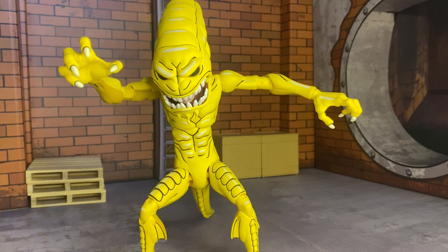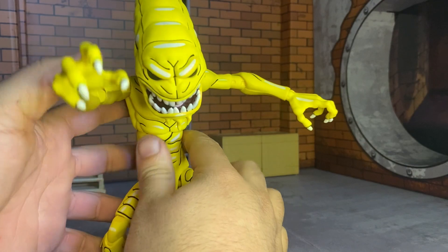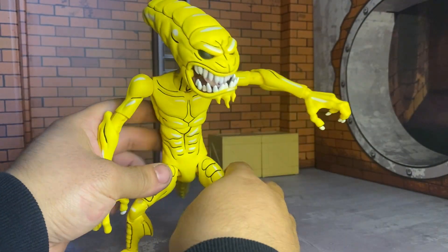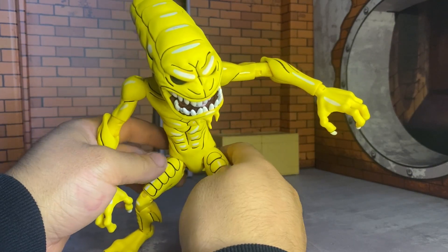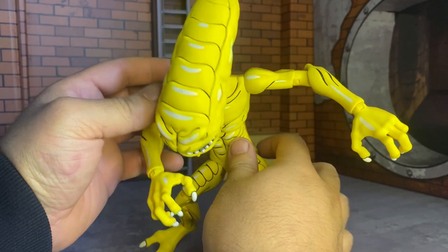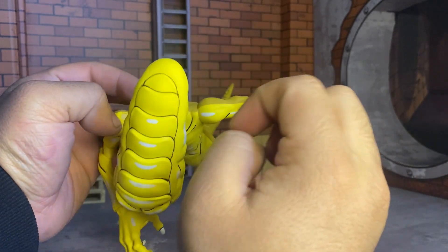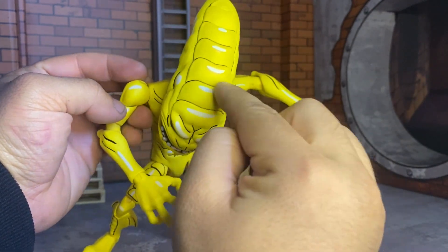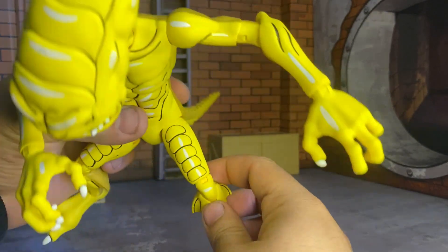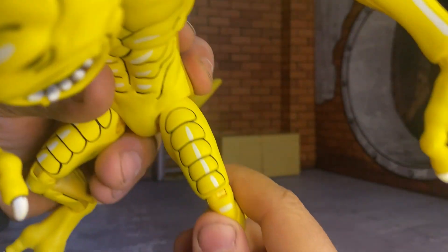Here is our Pizza Monster out of the packaging and I'm pretty impressed with how this figure came out overall. I haven't seen him in the cartoon yet — I'm only on like the 20th episode — but this looks really nice. I love all the white; this is not reflecting from the light, this is actually white paint to make it look like light is reflecting off of him.